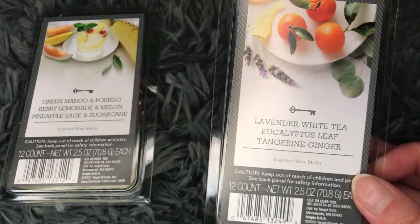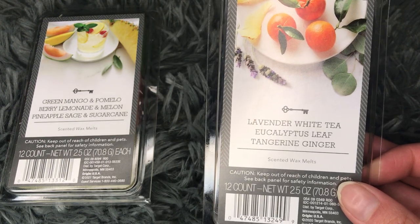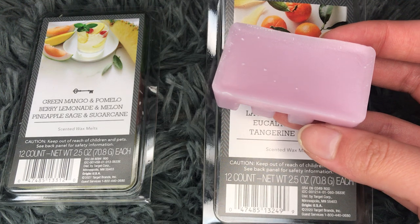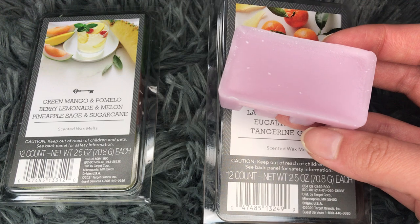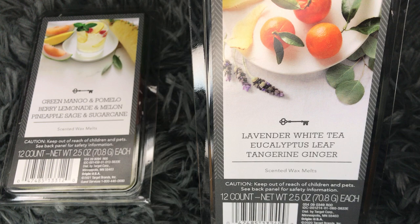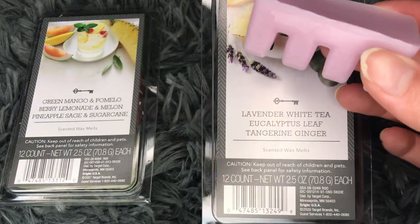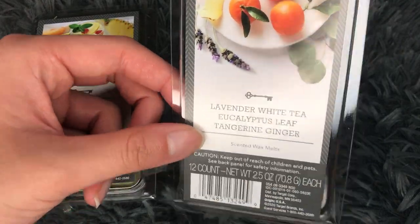So this lavender and white tea — oh, that's beautiful. Oh, I really like that. I would definitely pick this up in the full size as well. This is just such a calming white tea and lavender kind of scent. There's no vanilla notes — it's definitely sort of an herbal lavender with a very beautiful fresh white tea. It's so relaxing. It would be perfect for like a bedtime kind of melt. I love that. There are so many different kinds of lavenders, but this is a good lavender. Beautiful. I love that one.